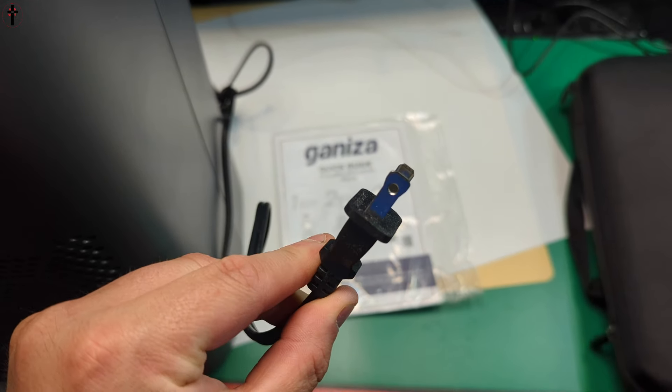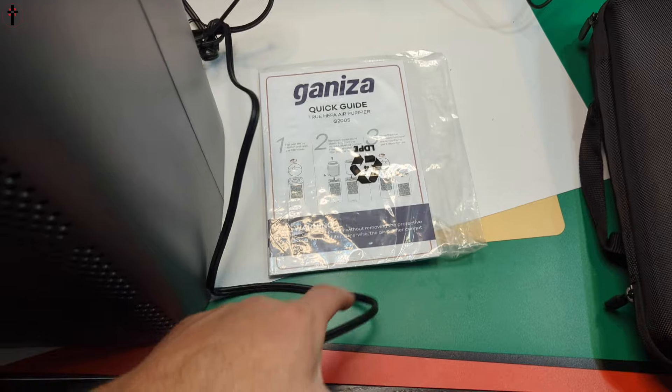All right guys, let's get unboxing. This unit comes with your standard two prong outlet and you also get a manual.